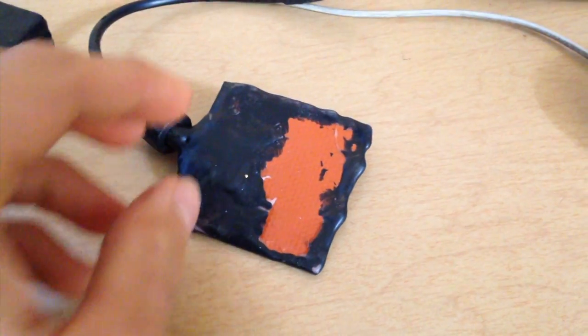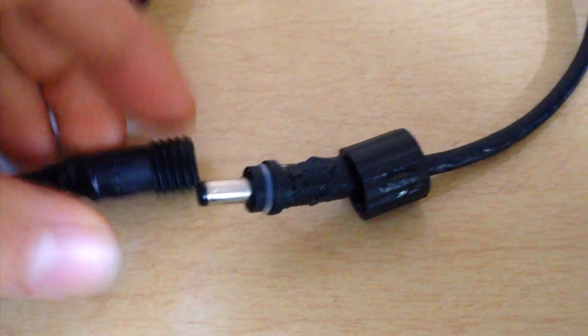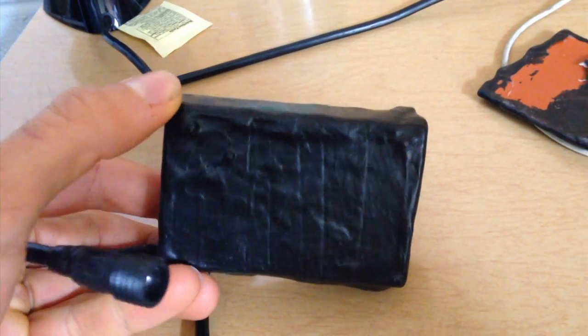The things we start with — I bought it all online for about $30 — is a silicone heater, a waterproof electrical connection, and a 12-volt battery pack.